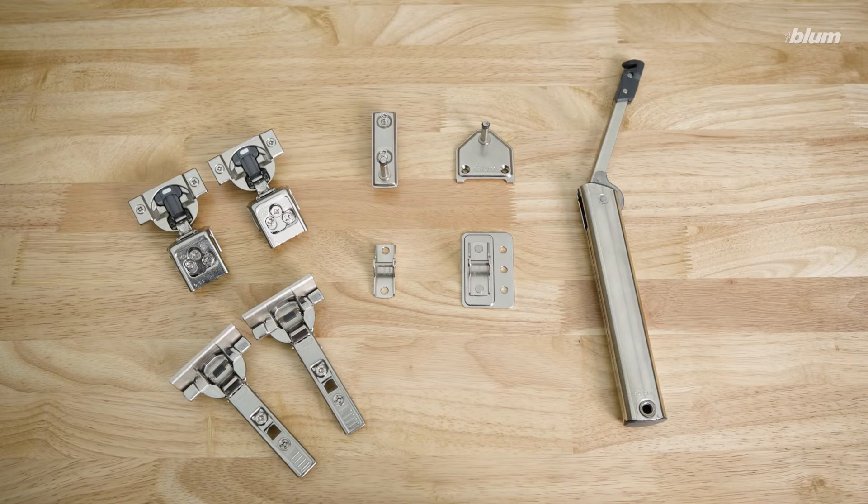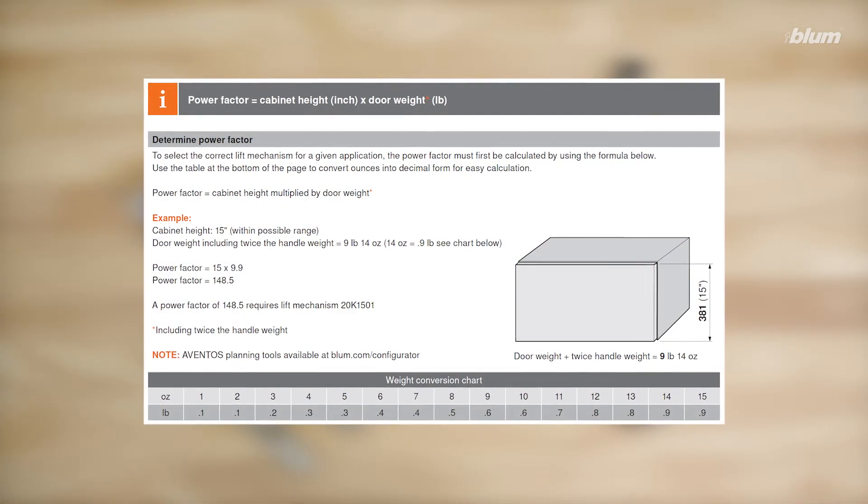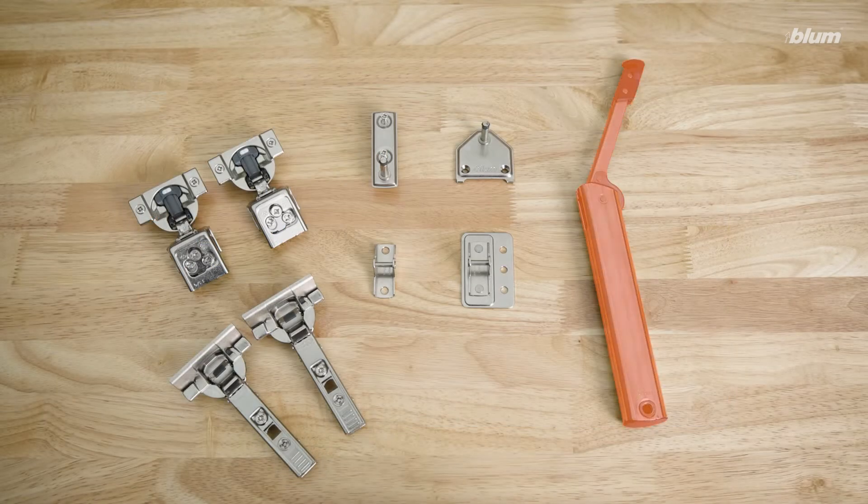Let's first take a look at the hardware we'll need for our installation. Regardless of whether your application is frameless or face frame, you'll need a lift mechanism that is rated for the weight of your door. Along with the lift mechanism, you'll need a cabinet mounting plate, either the frameless or face frame variety.